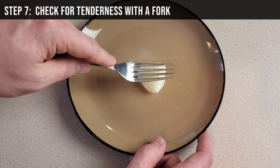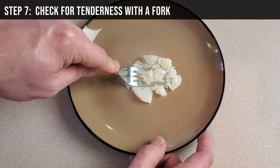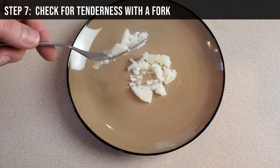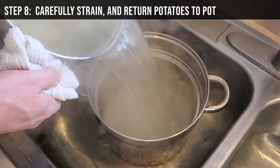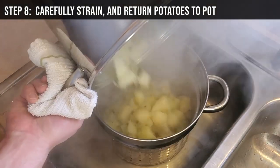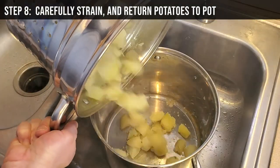Step 7: Use a fork to check if they're done cooking. A fork should easily pierce a potato chunk and easily smash it. Step 8: Carefully strain the potatoes in a colander, then put the potatoes back in the pot.